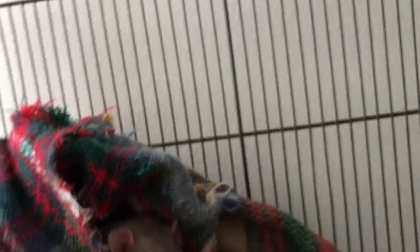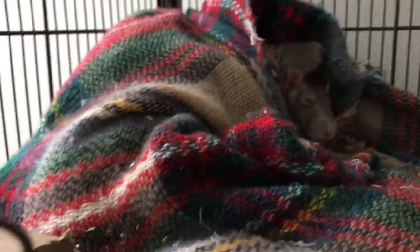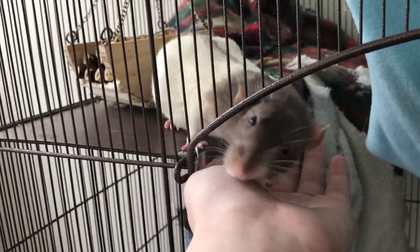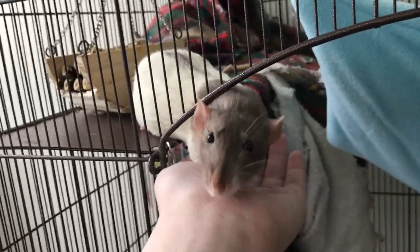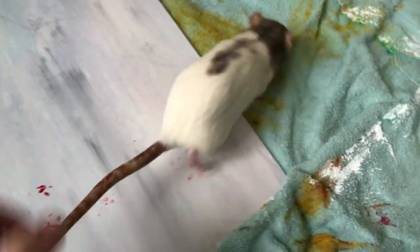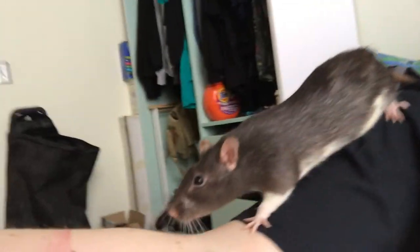I'm going to do one rat at a time. Who wants to be an artist first? Oh, of course it's you — hi! Here are your color choices, which one do you like? We're going with a nice red color. Don't eat it! Oh no, this already went terribly.